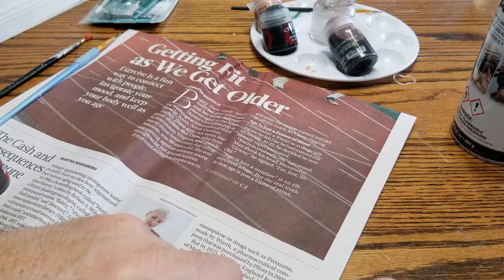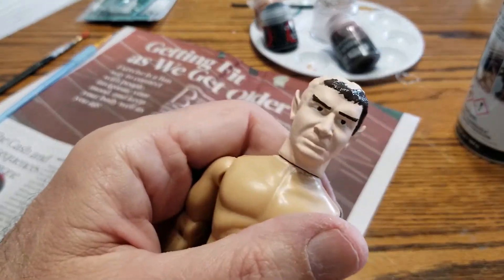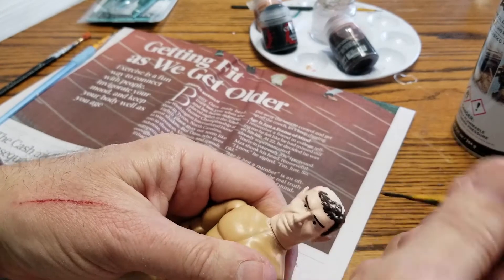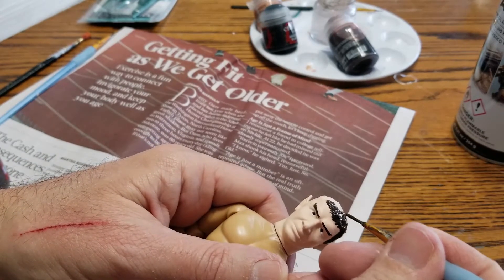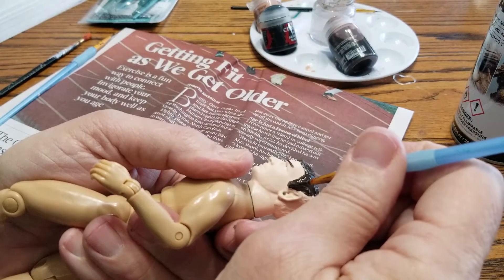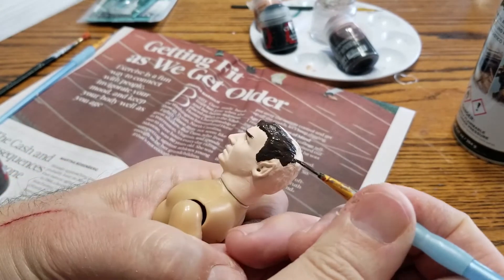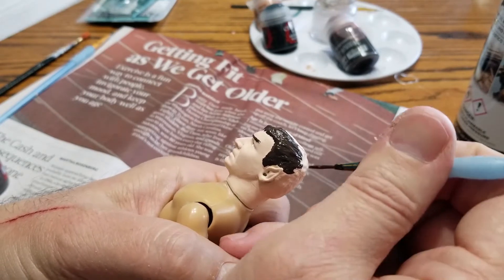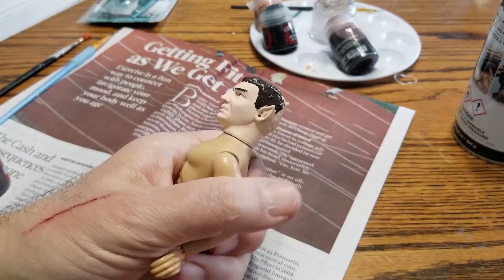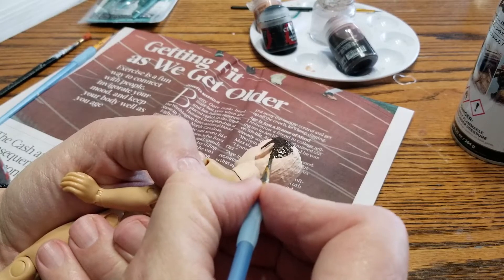You can see how starting at the scalp and moving back gives you a natural-looking hairline — you can almost see those individual hairs. This is a hard figure to paint; the details are subtle and you want them to be somewhat realistic. The Klingons are a lot easier because they have a lot of areas where if you do make a mistake, it's not that big a deal — you can cover it up with the wash. This is the first time I've painted this type of head.